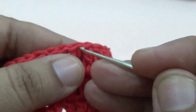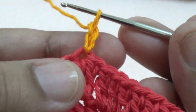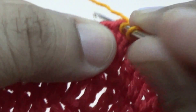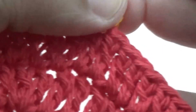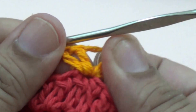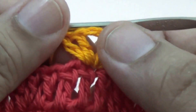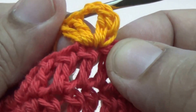You join another color thread in any stitch. Here you make two chains — this is your first double crochet — and then one more double crochet. Then you make two chains and in the same stitch you make another two double crochet: two double crochet, two chain, two double crochet into the same stitch.